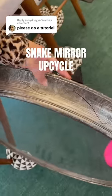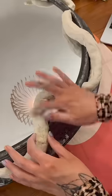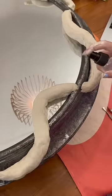I was really into snakes two years ago and I had this broken mirror I wanted to upcycle, so I made it into one of those mirrors with a snake wrapping around it. I used clay to mold the snakes to look realistic using some clay tools. I've had this for two years.